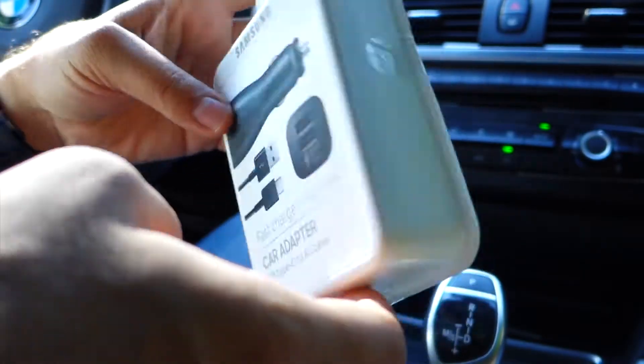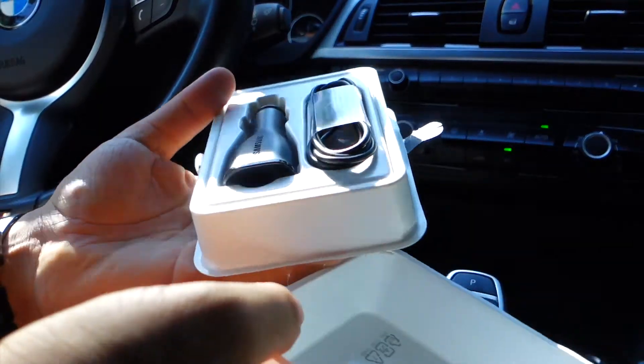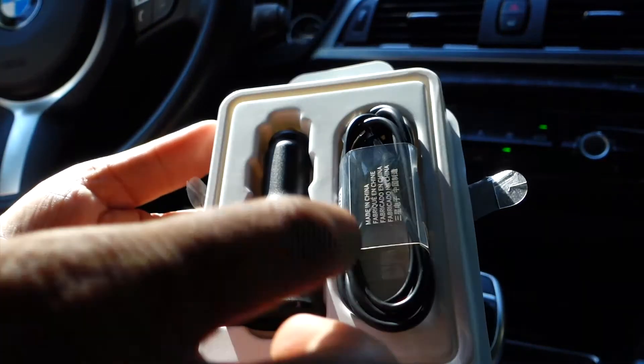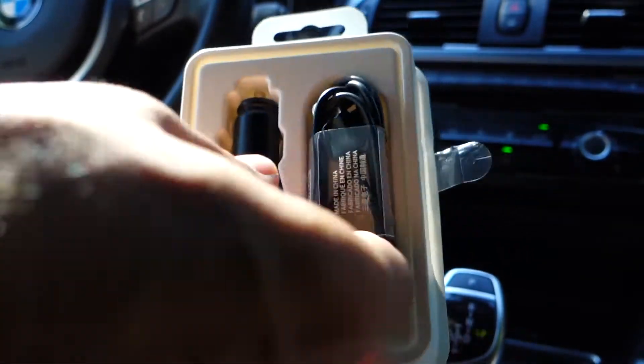If you are searching for a super good fast charge car adapter, then this is your solution. This fast charge car adapter made by Samsung is excellent and super awesome.